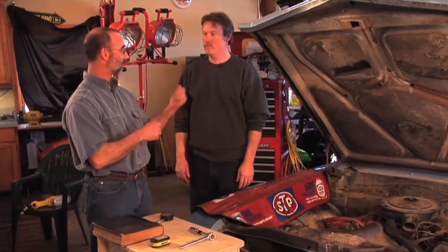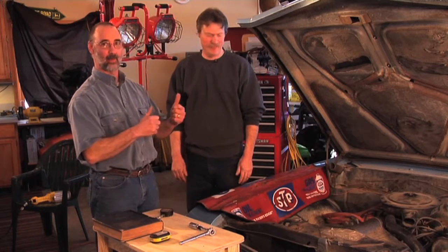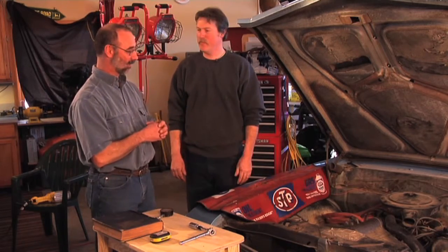A lot of us are shade tree mechanics working on our vehicles in our garage. What we want to look at now is how here in your own shop with run-of-the-mill tools we can get a good tune-up accomplished on this vehicle. Brent is here to help — I do a lot of my own wrench spinning but when I get in trouble I fall back on Brent. He's helped me out a bunch of times and has a lot of expertise in this area.